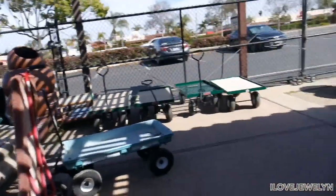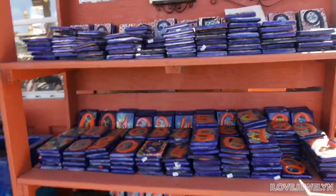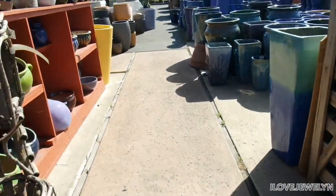Wow, I'm so impressed. And then look down here — if you want to have your Talavera numbers, how cute! They just think of everything.